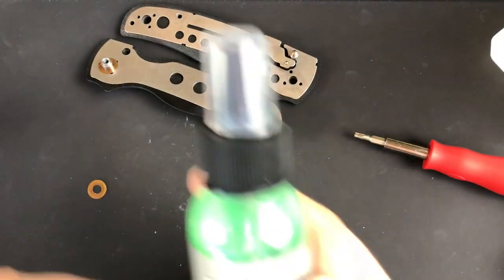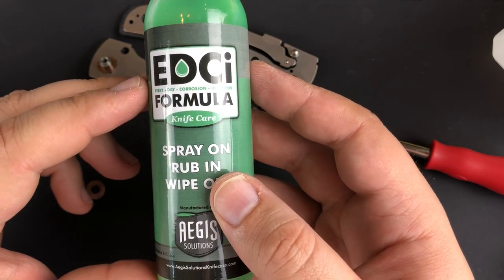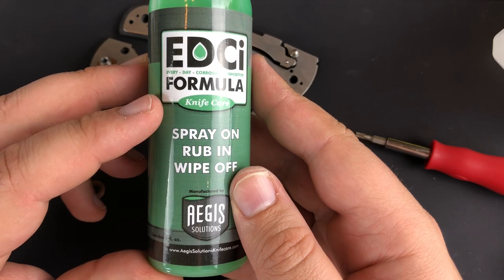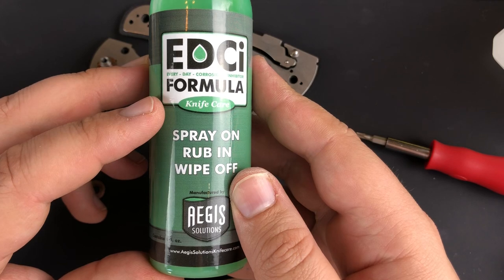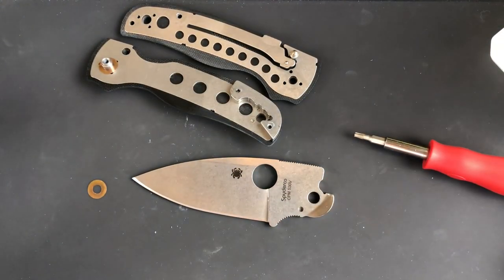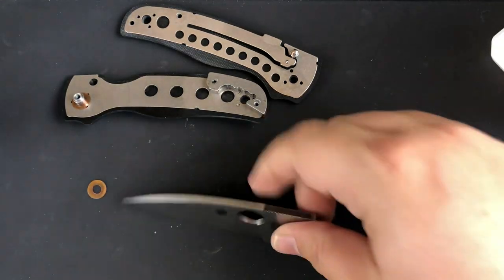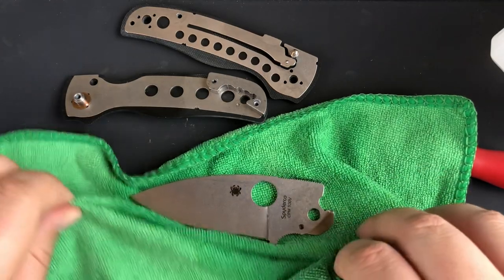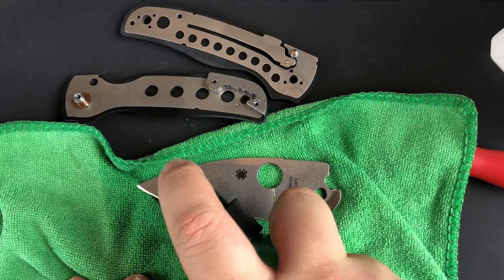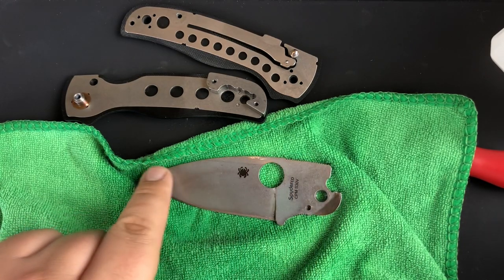Now I've got some EDCI here — a corrosion inhibitor. This is really what you need to use on the M4 version since M4 is not stainless and will corrode. Just spray some on there once a month or so, rub it in, and wipe off — that'll help protect the blade. This is S30V so it is stainless, but it's not a bad idea even so. I'm going to go ahead and spray it down — it's not going to hurt anything. That's probably more than you need — about two spritzes is enough and I did about five.